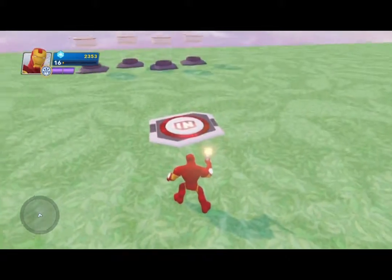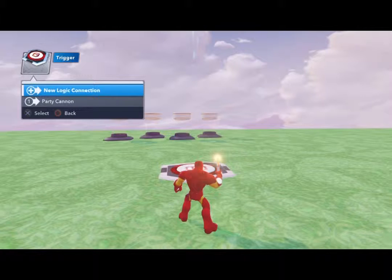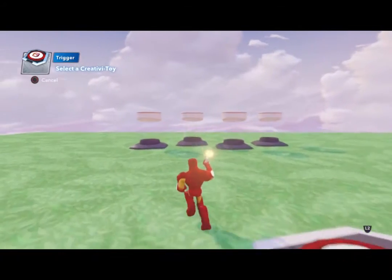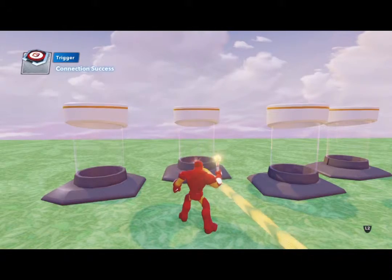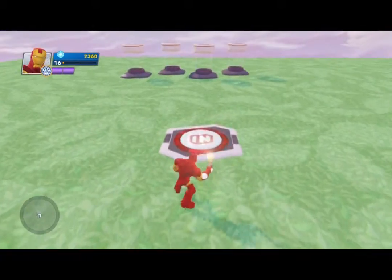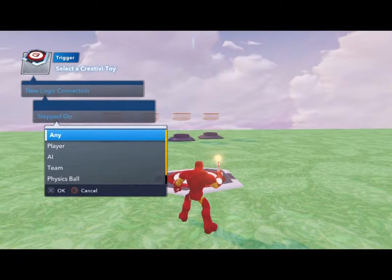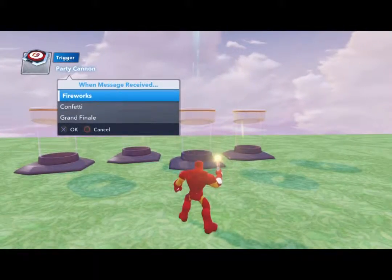I'm doing a little exaggeration so you can see what I'm doing. We'll highlight the trigger again, select the gear wheel with square, and select new logic again — when stepped on by any player. Run over to the second party cannon, select it, connect with square — and this one is also grand finale. Now for the third: new logic, stepped on, run over and select the third cannon — connect — and let's do confetti.